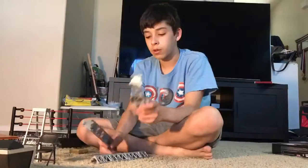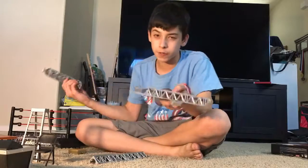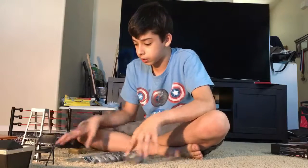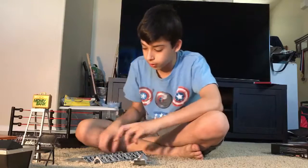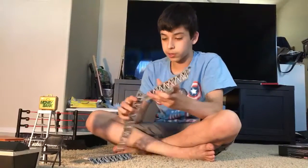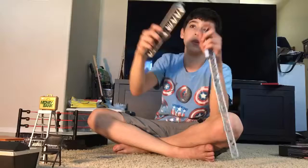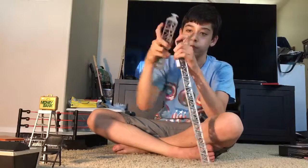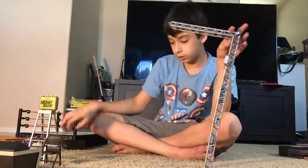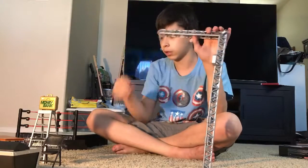Okay guys so we are back — someone actually called my phone because we're recording on my phone, we don't have an actual camera to film with, so that stopped the recording. But we are back. Things might be shifted around. So the last thing is this scaffolding. The way that it's put together is you stick this right here, then this one goes up here and you can see there are these little things right here.